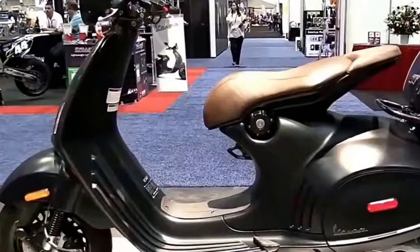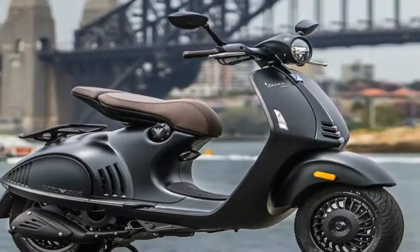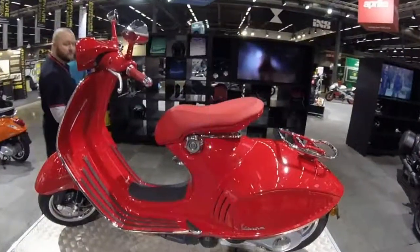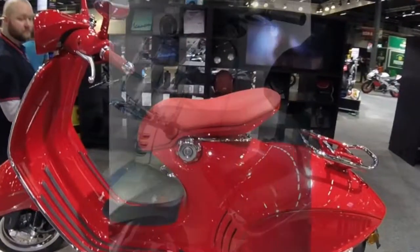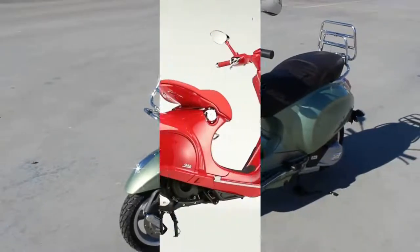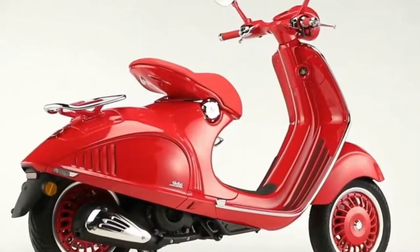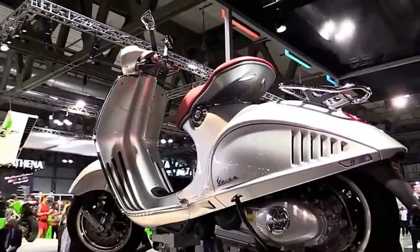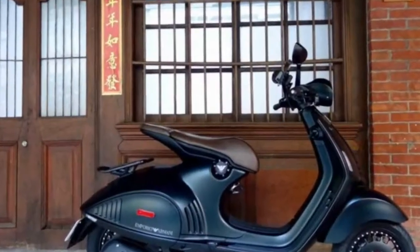The 946 is Vespa's flagship scooter. Rather than build upon their current designs, Vespa looked way back to 1946 — hence the name — their original Wasp concept, and worked from there to create the 946. Rather than develop a mainstream model, Vespa crafted a flagship design to inspire future models and generations in the same way the original Vespa did. The result is the 946, a fresh interpretation of what it means to be a Vespa in the 21st century.